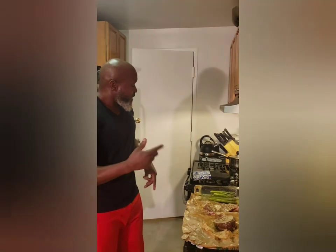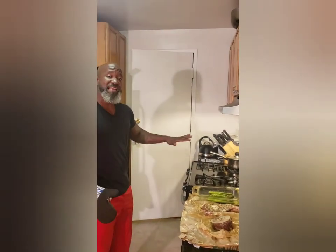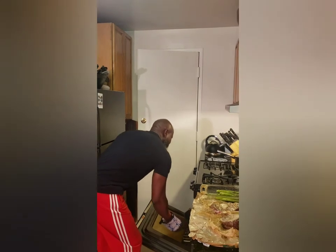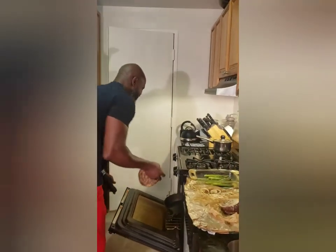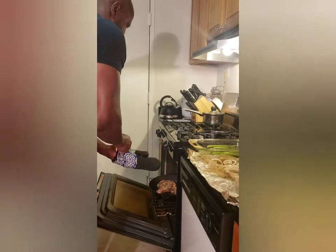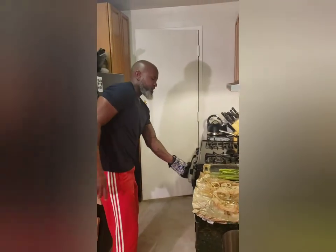Let's go ahead and get this in there. I have my cast iron pan preheated at 500 degrees, so we're going to toss the steak in. We'll go ahead and let that cook for about five minutes, and in five minutes we're going to come back for our first flip.